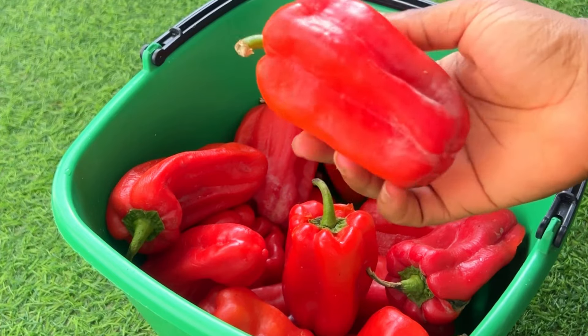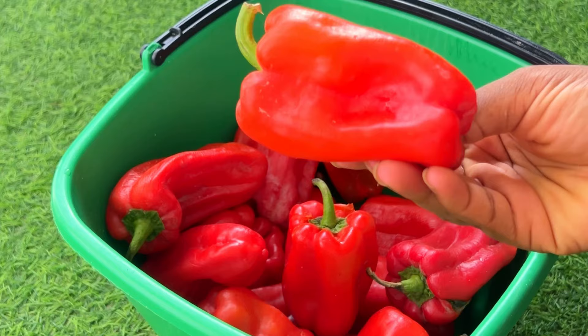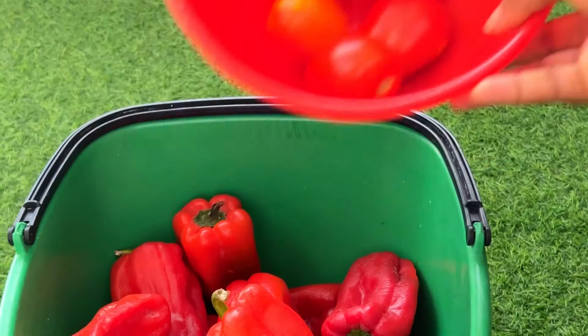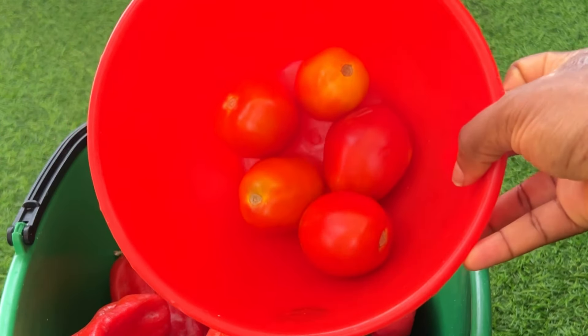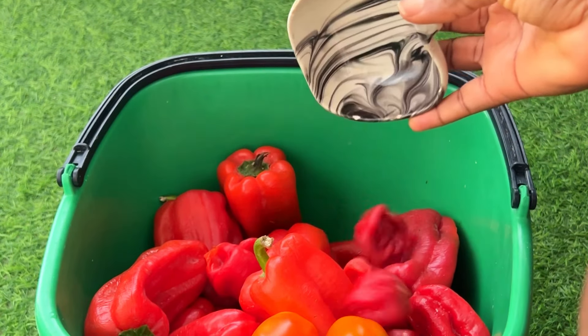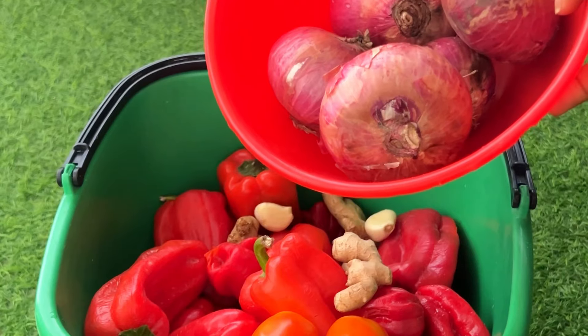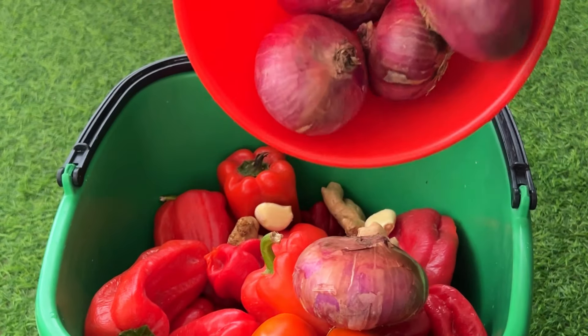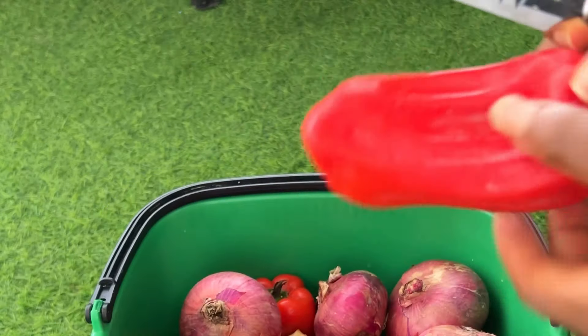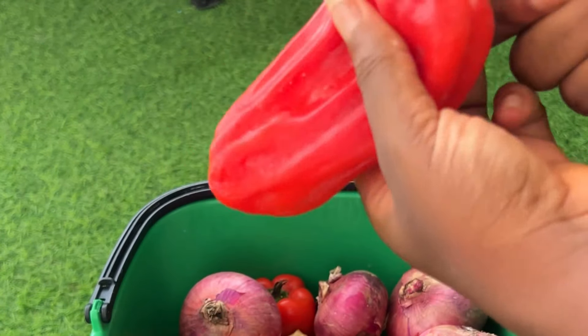For the pepper mix, we're going to be using local bell peppers — I'll be using 15 of them. Don't worry, I'll leave a detailed measurement in the description box. I'll be using five tomatoes and five habanero or scotch bonnet peppers. I'll also be using some ginger and some garlic for extra taste and flavor, and five red onions.